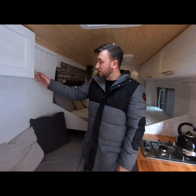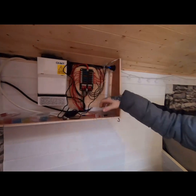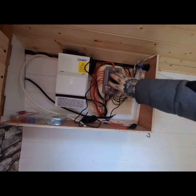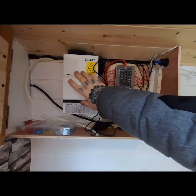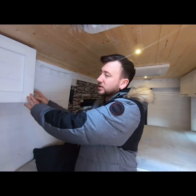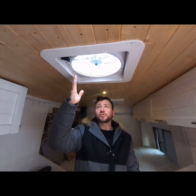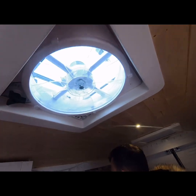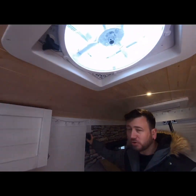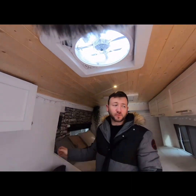Moving on to the electrical cupboard — inside we've got the 12 volt system and the 240 volt system, with a bit of wiring still to be finished. On the roof we've got a Maxxair fan which comes with a remote. You can control the speed settings and whether it's blowing in or out, so you can use it for cooling or as an extraction system for the cooker.